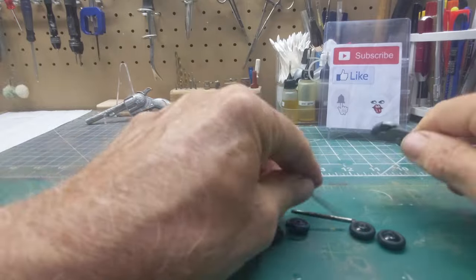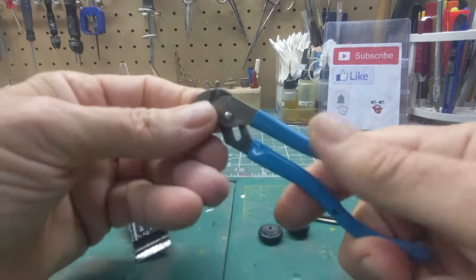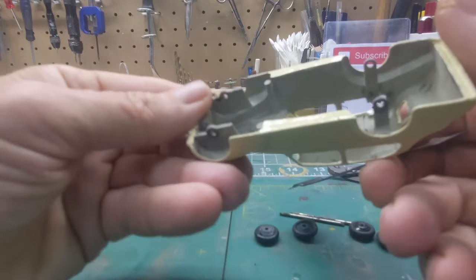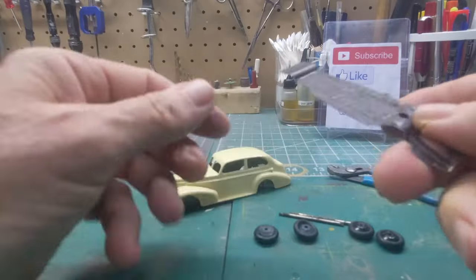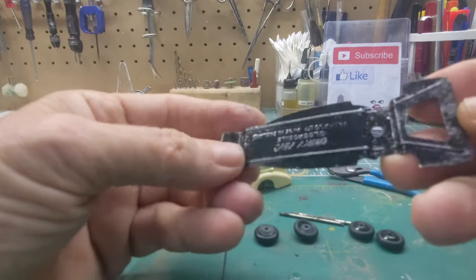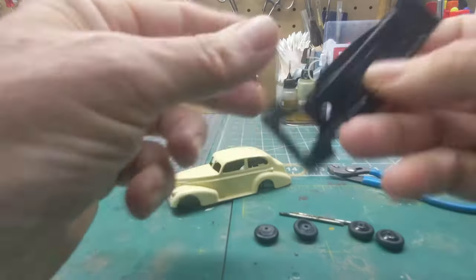There we go. Great little pair of pliers right here — these are channel locks, and they're adjustable. Man, I use these things more than any tool I've got. Inside it looks like it had some blue in it. The base — the bottom — it's not too bad, it's got some rust on it, nothing that Evapo-Rust can't get off. It's in pretty good shape.